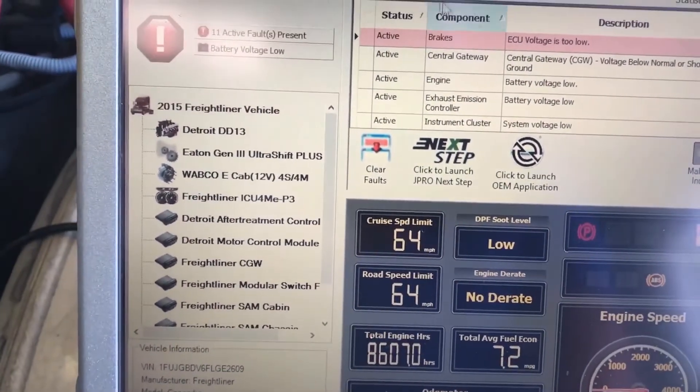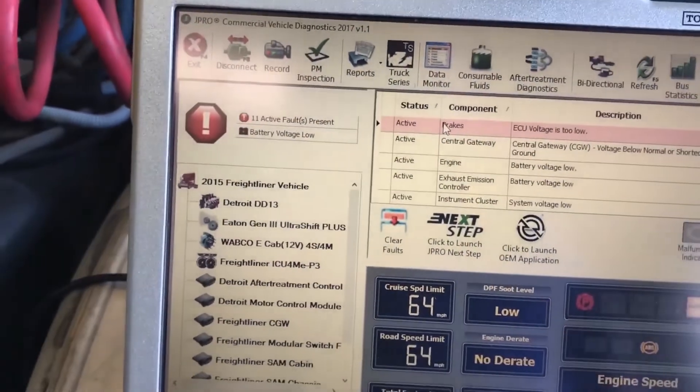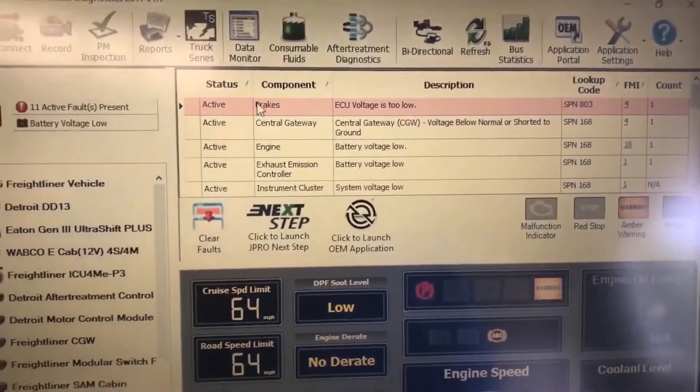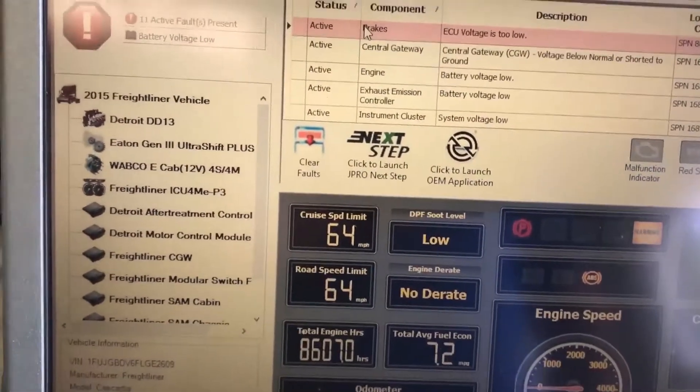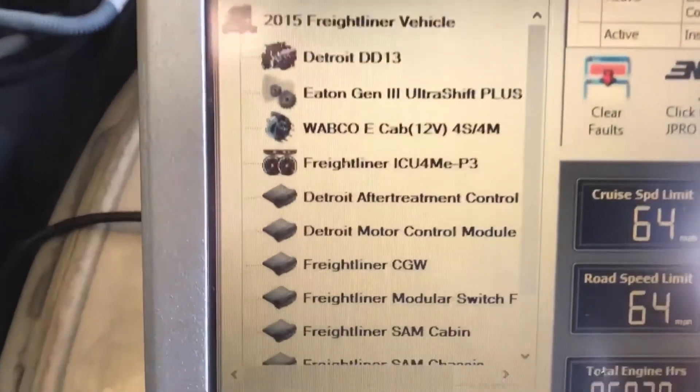You can do all kinds of other things with this tool — you can monitor your live data, print out great looking reports, and complete vehicle health reports. It's just a great overall tool for someone looking for great heavy-duty truck coverage, plus the ability to scan everything else. Thank you for watching.